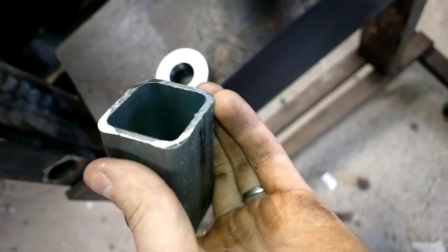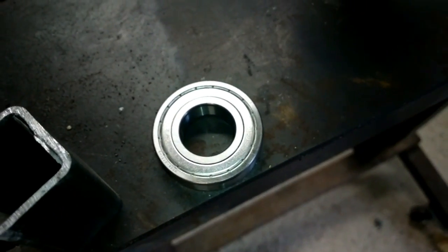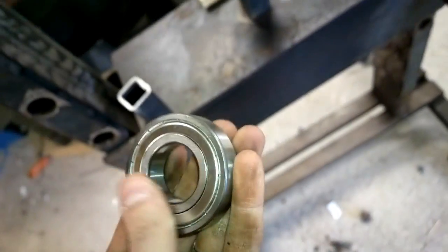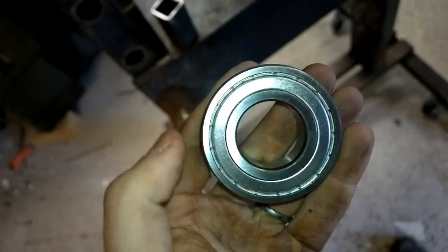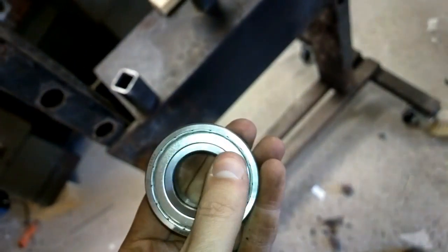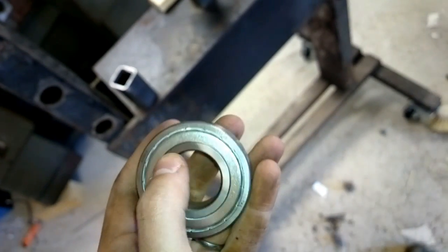I did a little bit of grinding on the edges, so I'm gonna be extra sure that these edges won't touch right here. Because you will ruin a new bearing if you push it on the outer ring. And also if you hammer it — hammering also kills bearings.